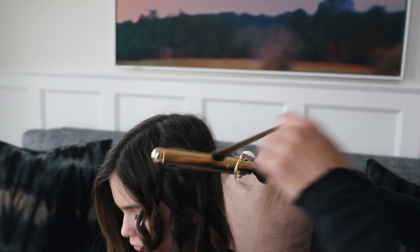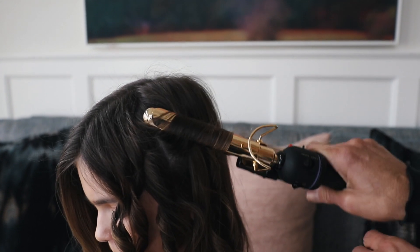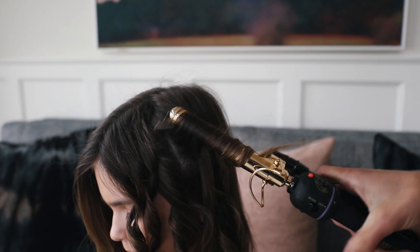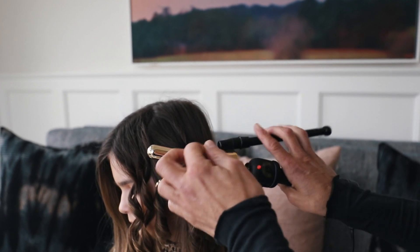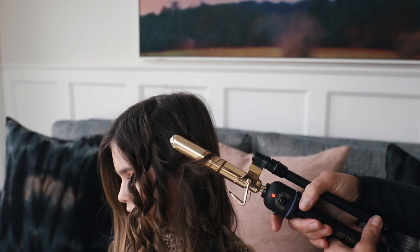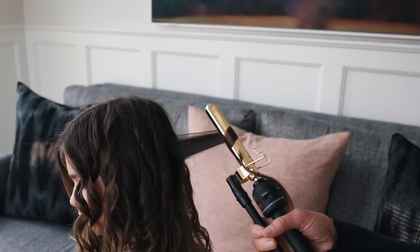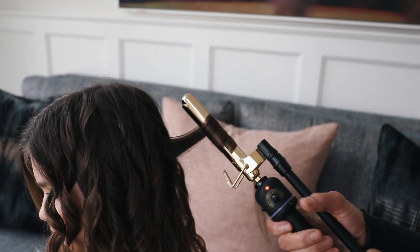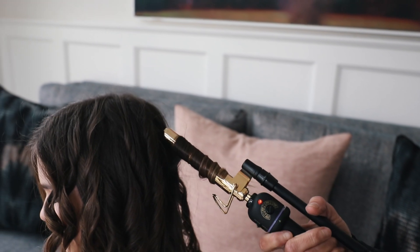And as you let it out, just twist it as you go down. We are going to kind of just let these curls cool off before you run your fingers through it or anything, because I want it to be bouncy and I want them to not all the way come out. If you don't let them cool off, they won't stay bouncy.